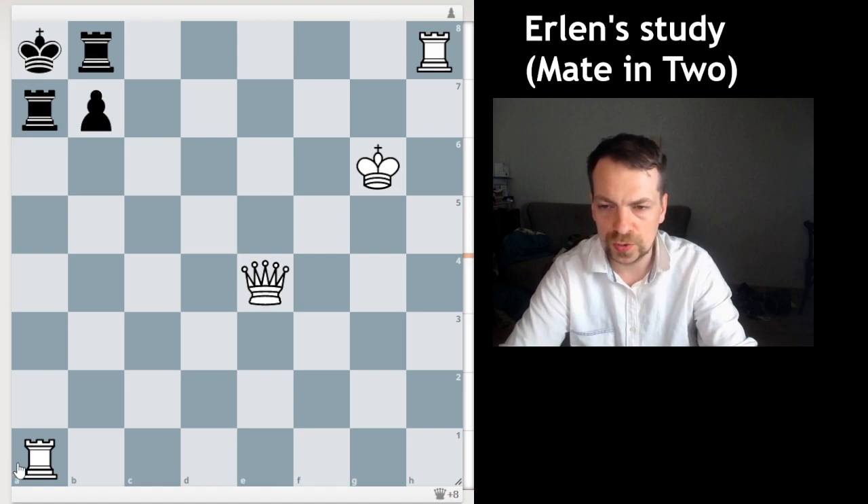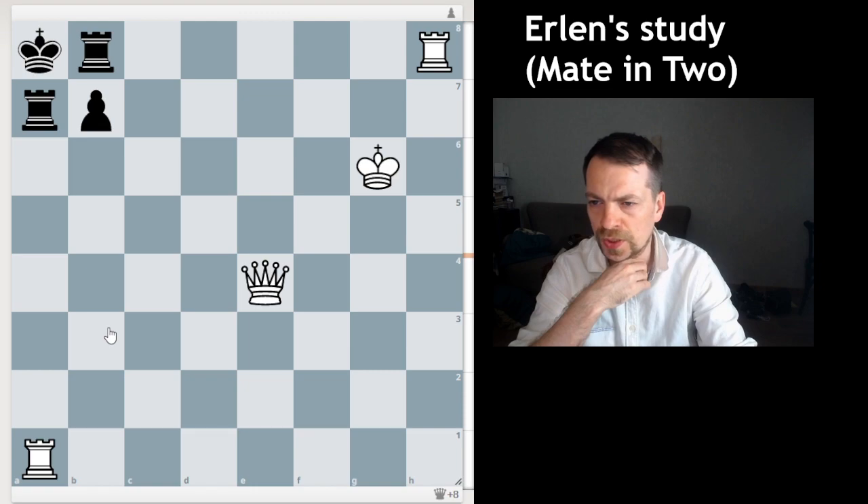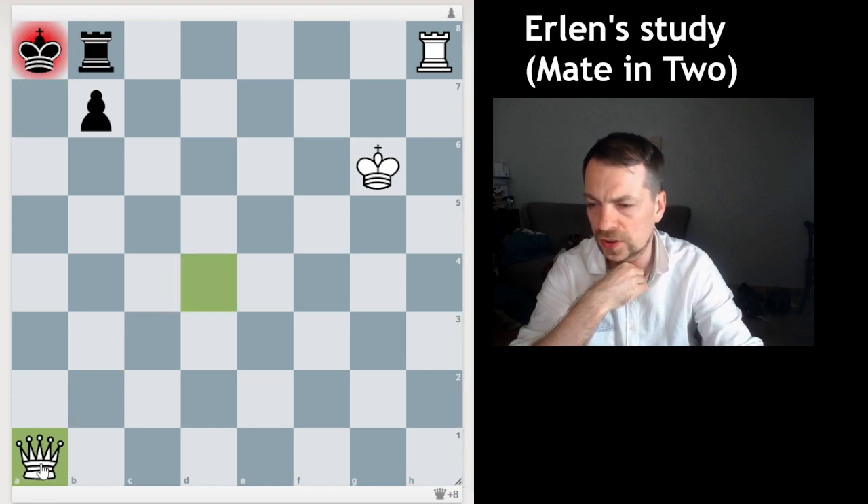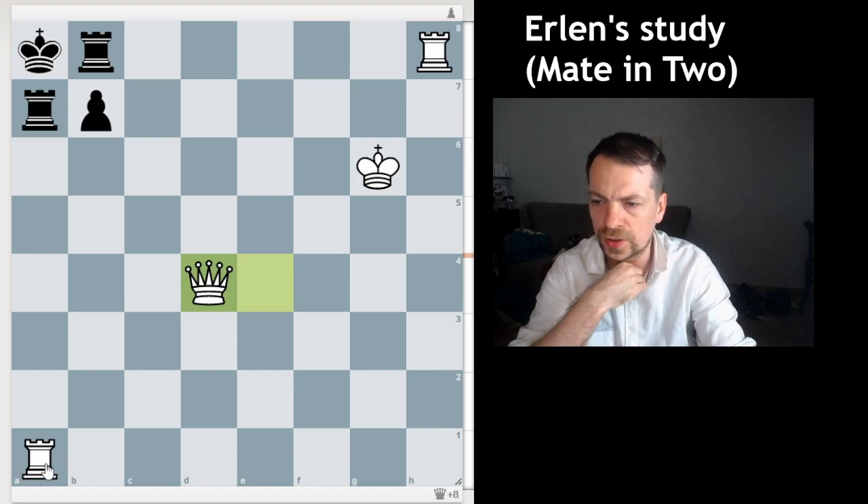So in this position, obviously white is winning. The most obvious decision for me was to play Queen to d4 and force this kind of checkmate — it's a mate in two — but the problem here is that...